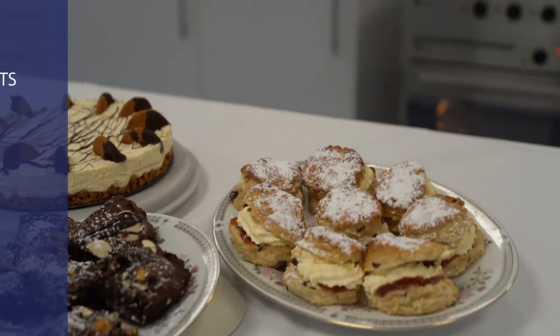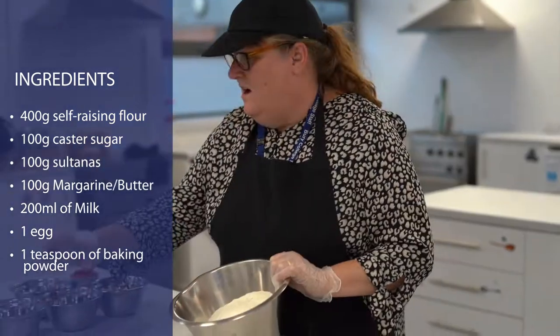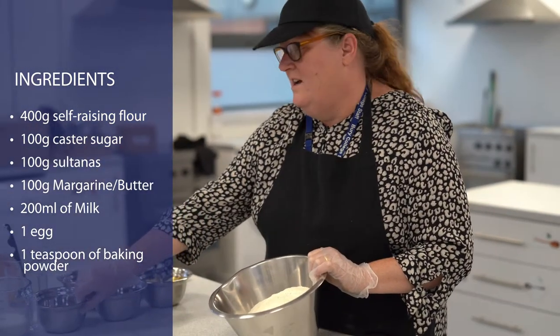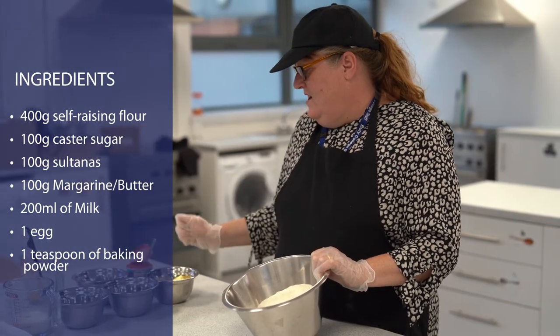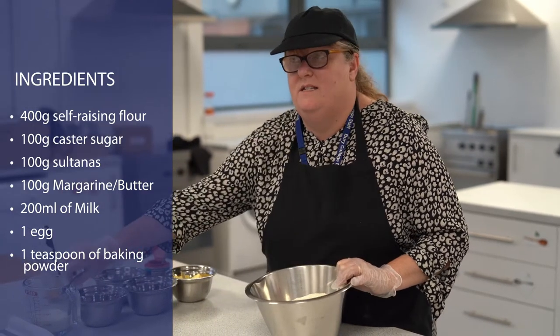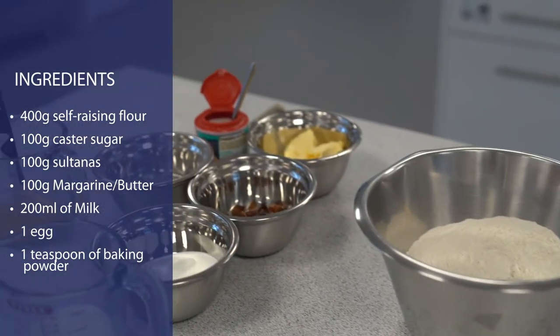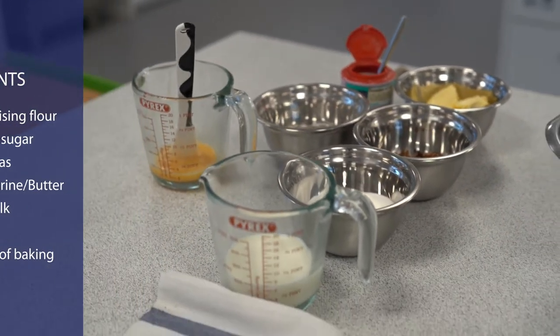To make scones you need 400 grams of self-raising flour, 100 grams of sugar, 100 grams of sultanas, 100 grams of margarine or butter, 200 millilitres of milk, one egg for egg washing, and a teaspoon of baking powder.